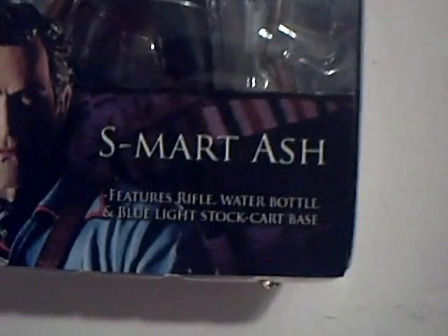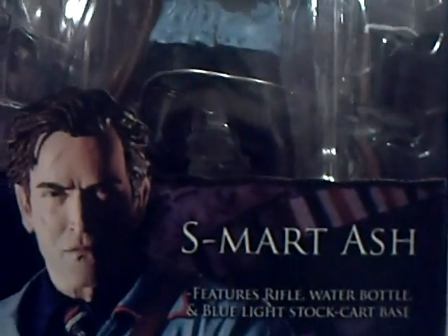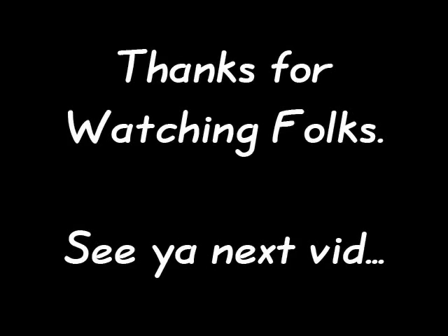Anyway folks, I'm gonna sign off. That is S-Mart Ash and we'll talk to you later. Bye. That's right — shop smart, shop S-Mart. You got that?